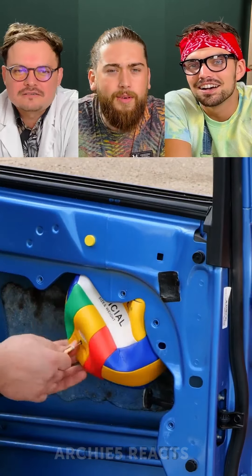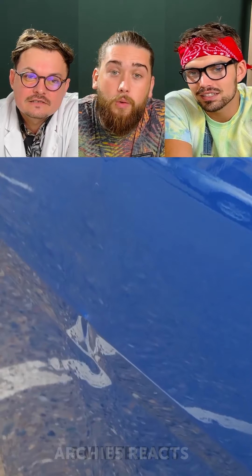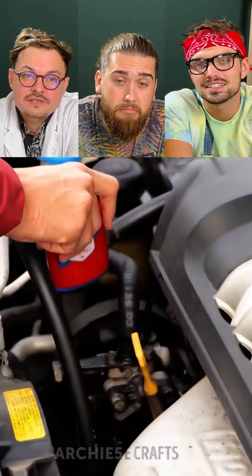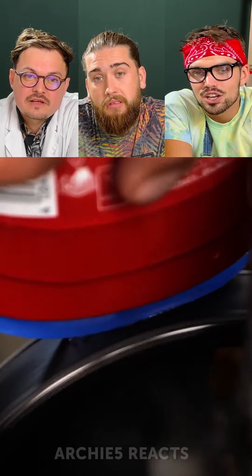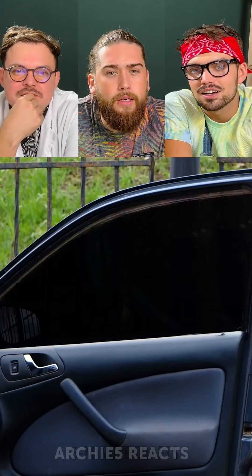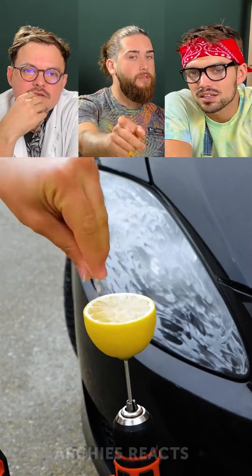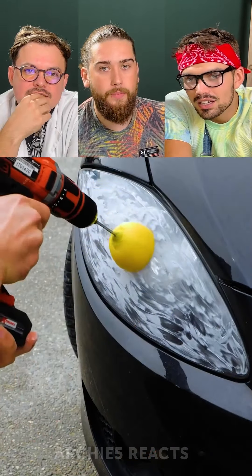A beach volleyball — what's he doing? Oh, it's to get rid of a dent. That actually worked! It works, okay — that's what that's for. The car to smell nice, I'm telling you. Here we go. Wait, why would you do that though?